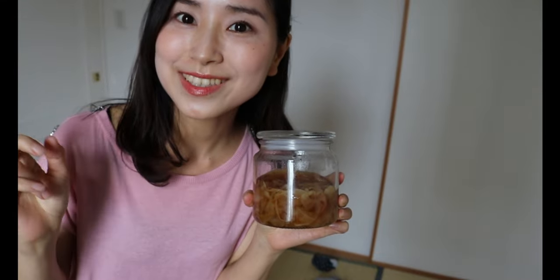This is not the end of the video. I'm going to show you how to make a delicious dressing using the leftover marinade liquid, so stay tuned.